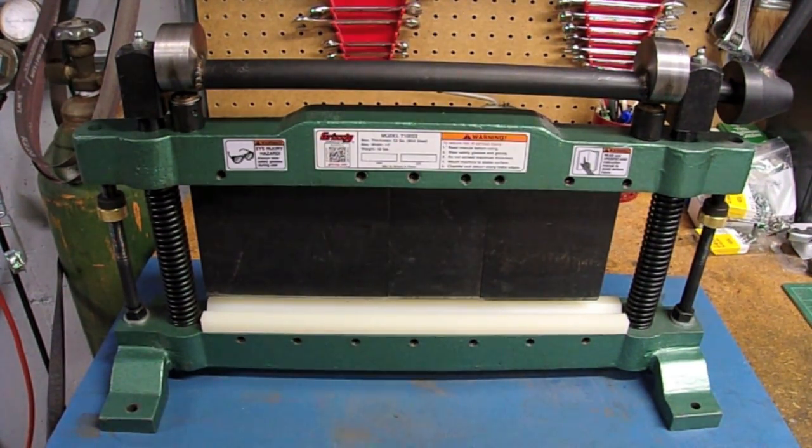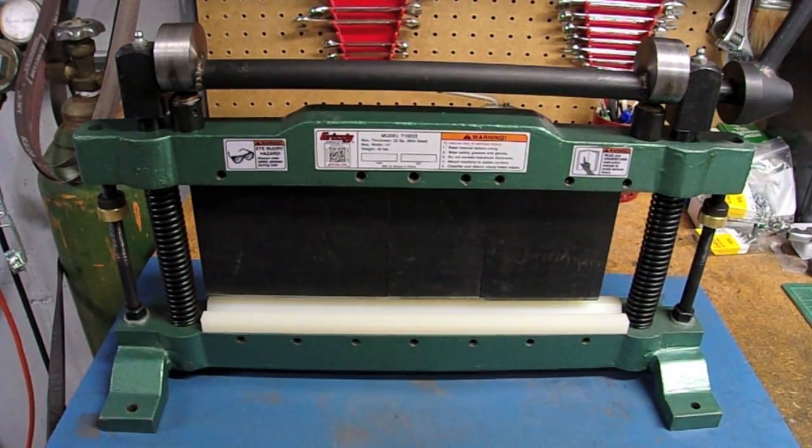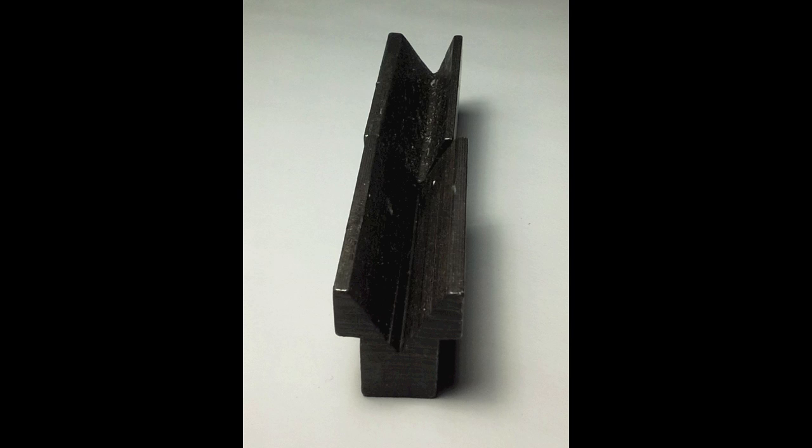Looking at the press today, you can see this is not a stock unit. The biggest problem I had was the dies — the V dies down below. I've got a new one here made out of nylon, which I specifically made for forming those polished boxes so I could bend them without scratching. But these are the original dies it came with — they just look horrendous as they come from the factory. They don't match up, they look unfinished, like they missed a step in manufacturing.